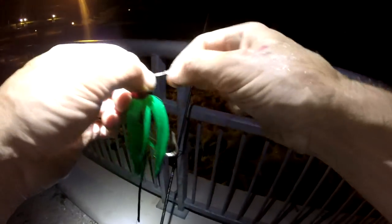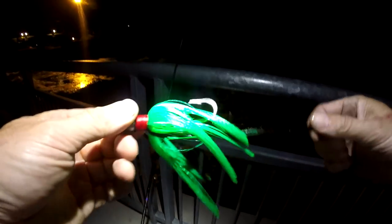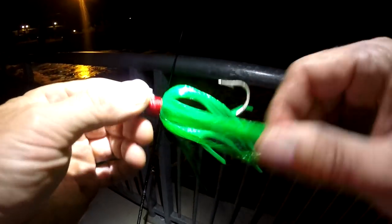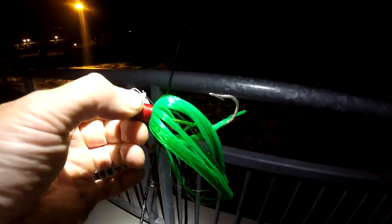I should retie, it's a little nicked up. By the way, this is the color that's working — some black and green. It's about an ounce and a half. I'm just reeling it in real slow — that's what's getting her done. Alright, let's go check out Robert, I think he's on a fish right now.